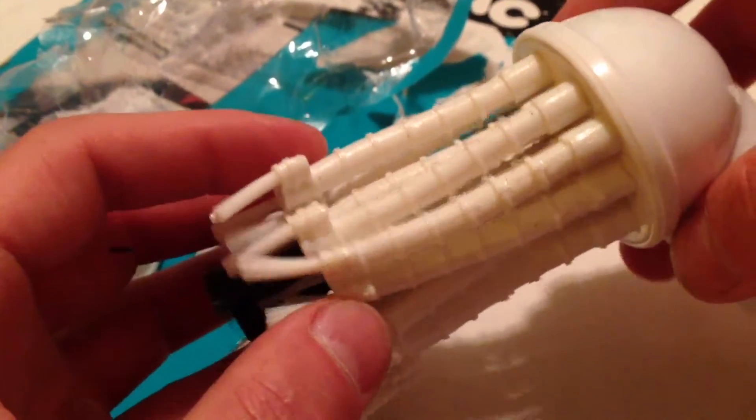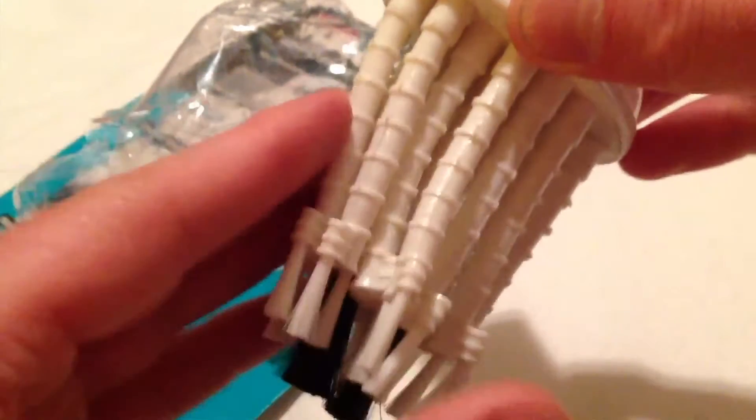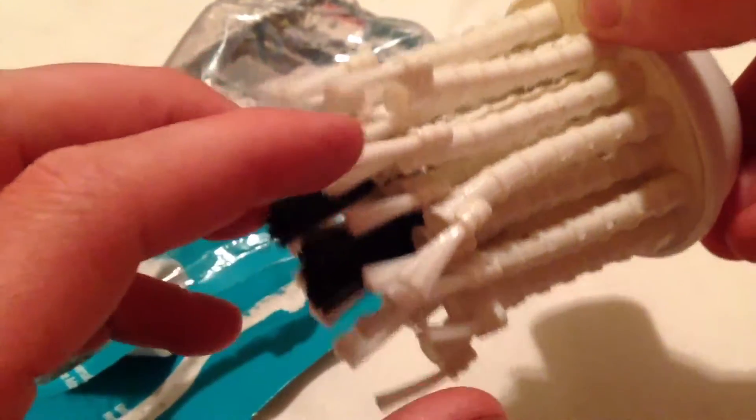I'm just gonna go ahead and get into it here. First impression is that it's very rubbery. That's cool. Look in there — it's very rubbery, a little sticky on the tubes here. Soft brushes.